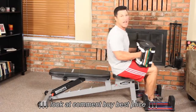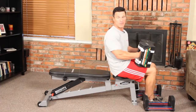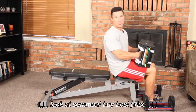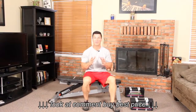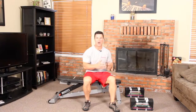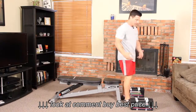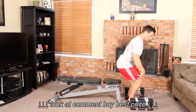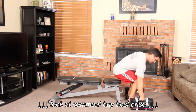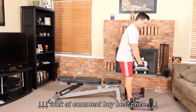Now I'm going to show you the proper way to pick the PowerBlock up off the floor and get into position for a bench press. You always hear 'use your legs to lift' — that's what we're going to do. Feet are hip-width apart, we're going to squat down, butt is back, back is flat, and we're going to lift the weights and then stand up into position.